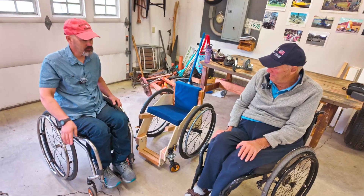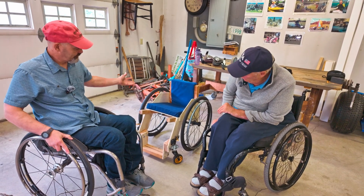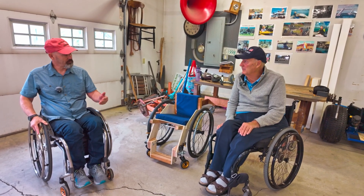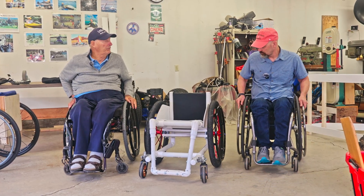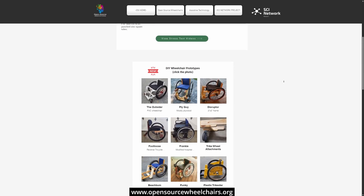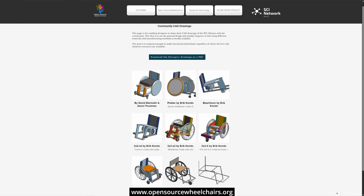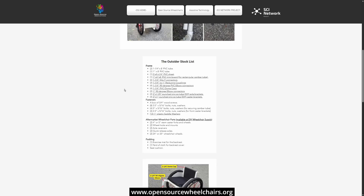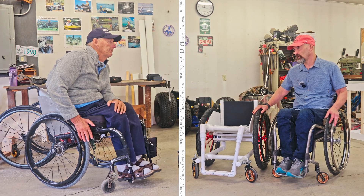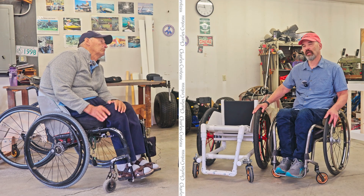I haven't got around to putting a brake on the other chair because I literally just made it a few days ago. These are just active wheelchairs — put the brake anywhere you want, higher or lower. I like it lower because it keeps it out of the way of my hand for pushing. I understand you have a website so nobody has to reinvent the wheel. Right, I have a website called opensourcewheelchairs.org. All my designs are there, including photos of how I put stuff together, a stock list, and links to supplies. Pretty much everything you need to duplicate these chairs is on the website.